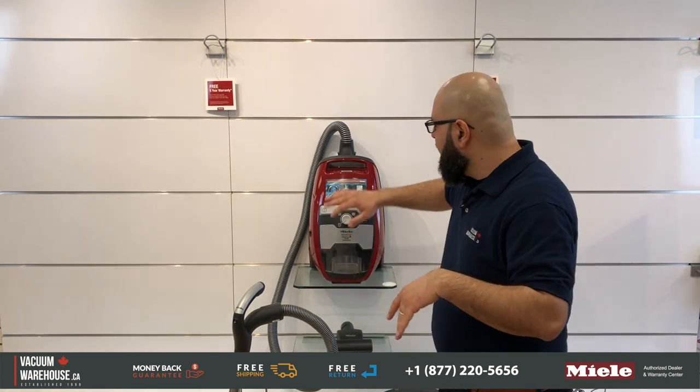If you want a bagless vacuum from Miele, this is their top of the line. There are three bagless models from Miele right now: the hard floor model, the total care model, and then this one, which is again the top of the line model, the Cat and Dog.